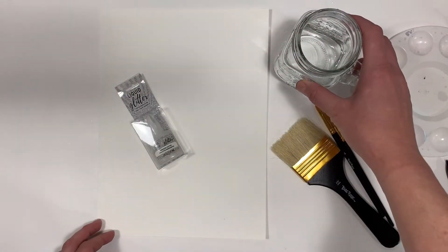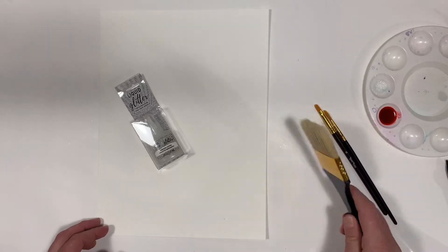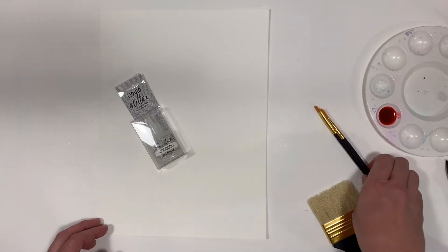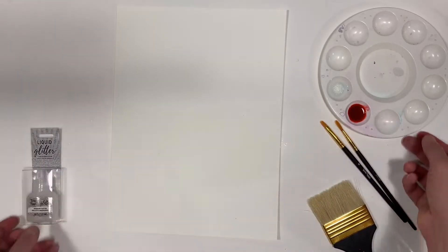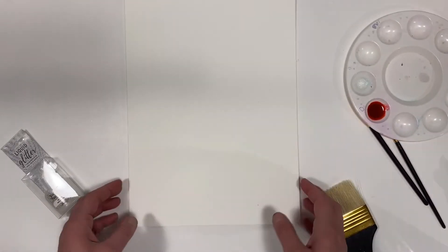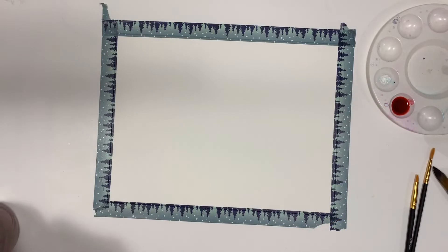For the first part you'll need water, a large brush, a smaller brush, our liquid glitter, cadmium red watercolor ink, and 140 pound watercolor paper. This is 9 by 12.